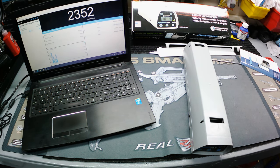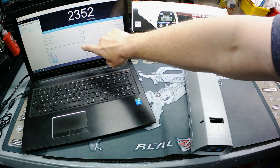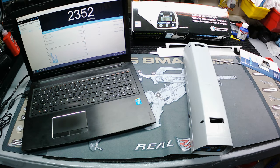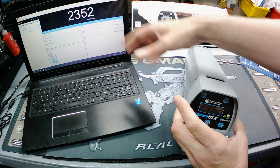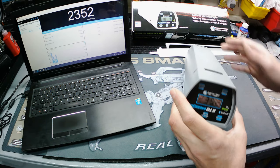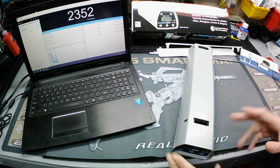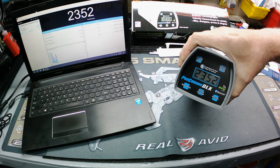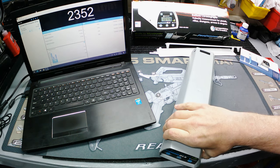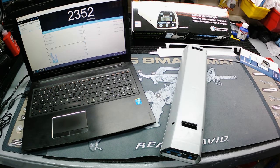On the laptop you can see the same exact information — shots, speeds, shot count, extreme spread, and standard deviations — all in real time, with a little graph. Another cool feature: if you didn't have your laptop at the range, you can transfer the data over to the laptop later as long as you haven't cleared it. I like it a lot. I'll use it to test different ammo and different weapons. Let's wrap up the bench talk and head to the range.